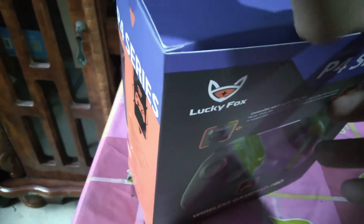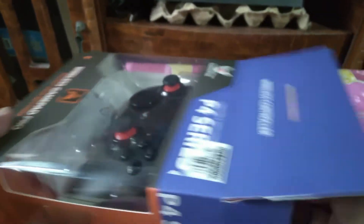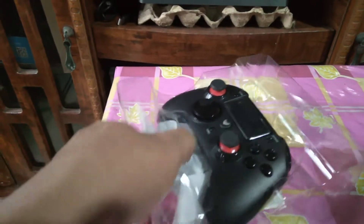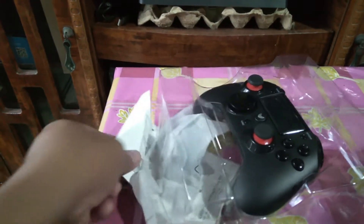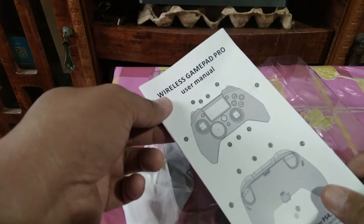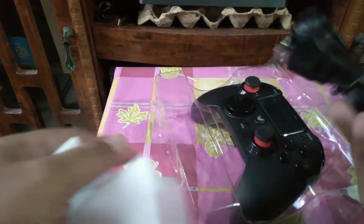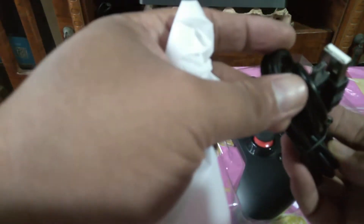Let's open the box. There we go — these are the contents of the box. Inside we have the controller, the user manual, and the USB cable for charging.